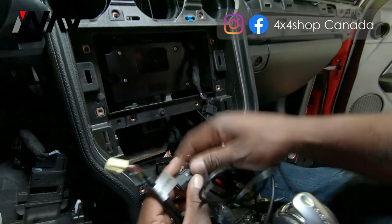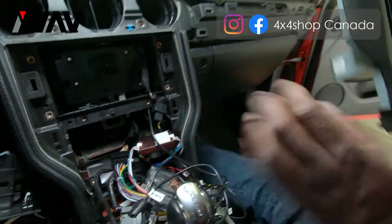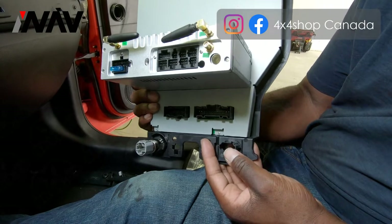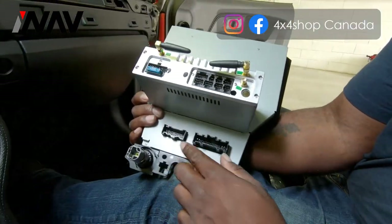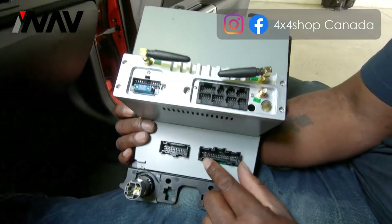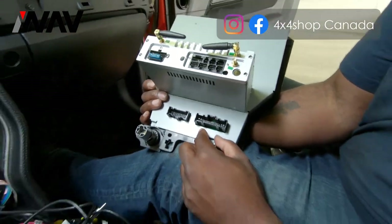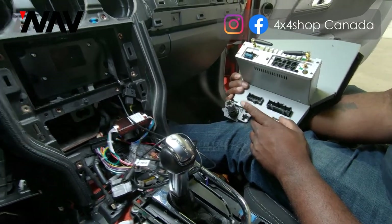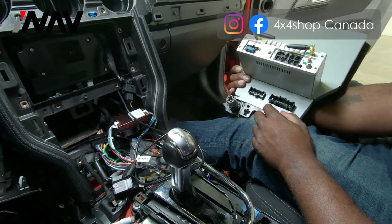Here are our USB adapters — the plug will go into our new trim to give you the factory OEM look. This plug supports video, USB, and other application installations. Here are the main air conditioning plugs — make sure they are inserted firmly and locked into place. Before you remove your factory system, make sure your original OEM air conditioning is turned to the off position before installing our system.